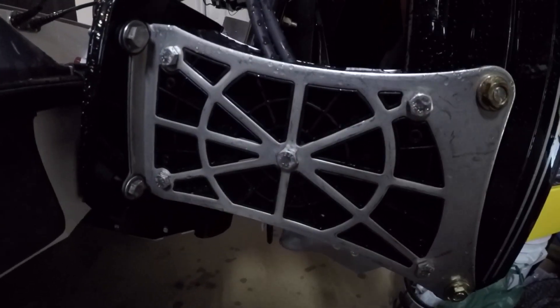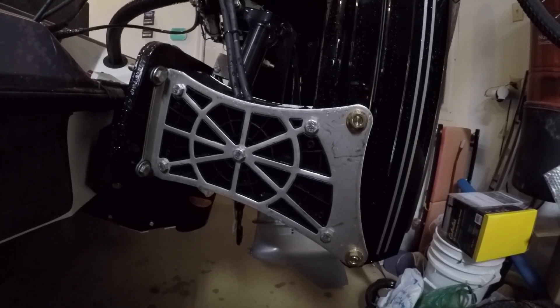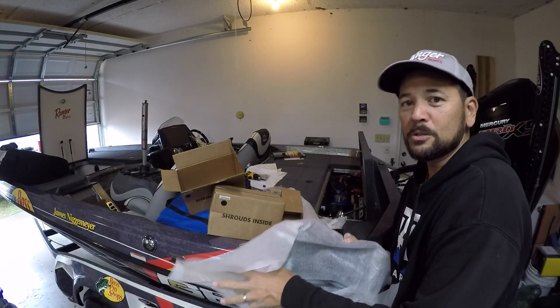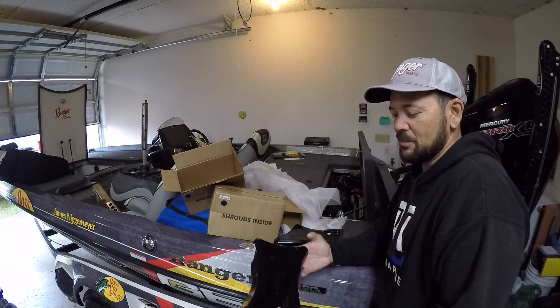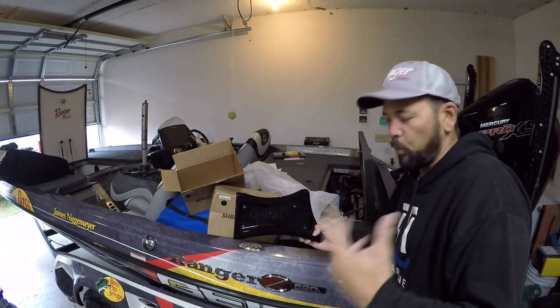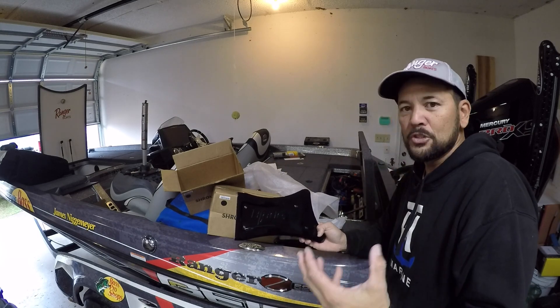Now I'll move on to electronics. Next step are the power pole shrouds — they just mount right on the side, making everything one color just like the power poles themselves, covering up all the metal. You can see how beefy the construction is on a power pole — all those arches and angles add to overall durability. Power poles is a sponsor of mine, but I just can't deny that everything they make is quality, durable, and reliable.